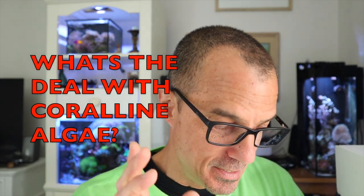Steven asks a question for Water Change Wednesday: coralline algae — friend or foe? Will coralline algae outcompete nuisance algae or diatoms? I feel like I may have answered this one before, but anyway — coralline algae is great to have.